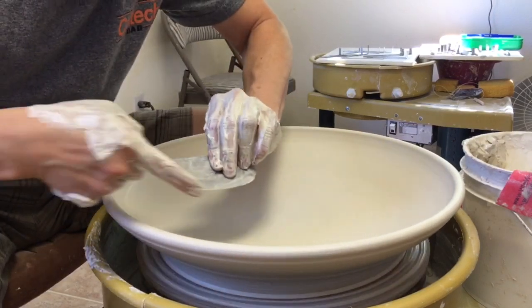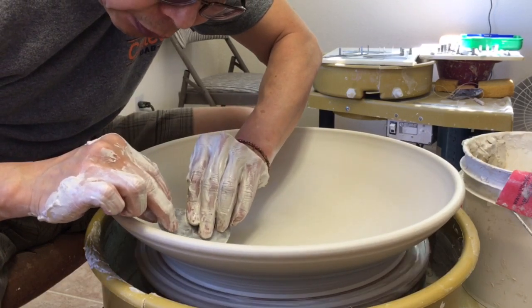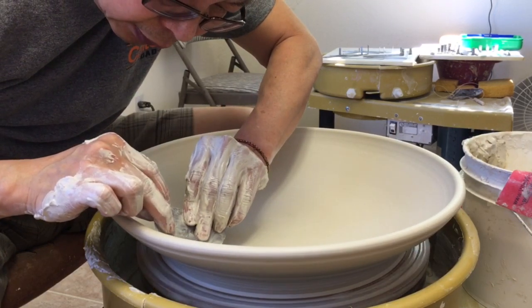I'm using the curve on my metal rib to smooth the curve of the platter.